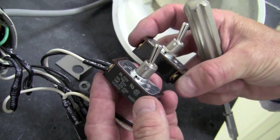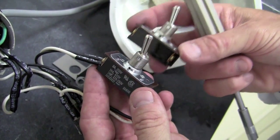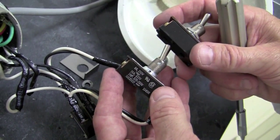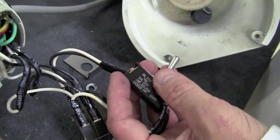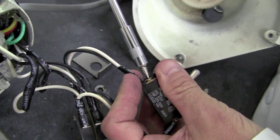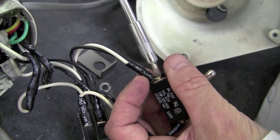Just like with the micro switch, we want to ensure that we've got the correct orientation of the new switch with the old switch so we correctly place the wires. I'll begin by removing the wires one by one and replacing them on the new switch one by one. For this you'll need a flat head screwdriver.